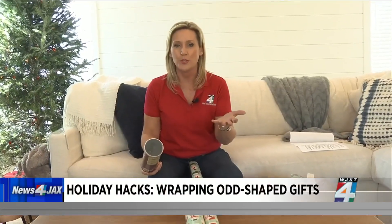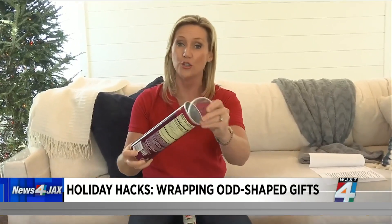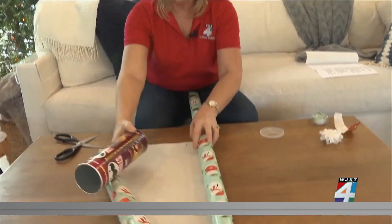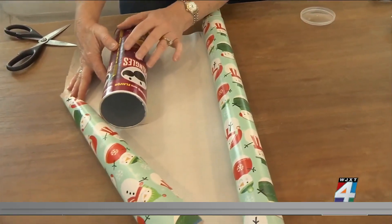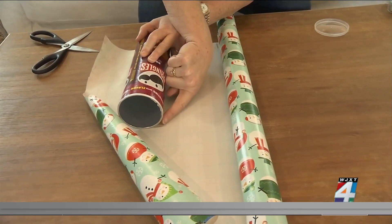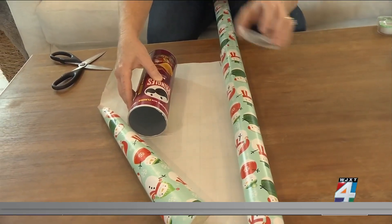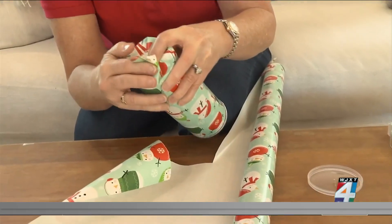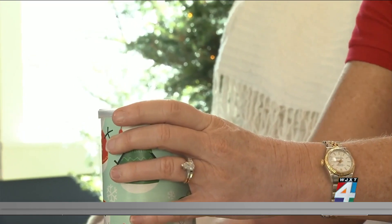Staying with the theme of creating a container for small or odd-shaped Christmas presents, you could try using a Pringles can — just make sure you wash it out first. You can wrap it with paper: make sure the wrapping paper top will come right under the lid when you cut it so the lid will still fit on. Tape the bottom by folding it inward, put the top on, and add a bow. It's that simple.